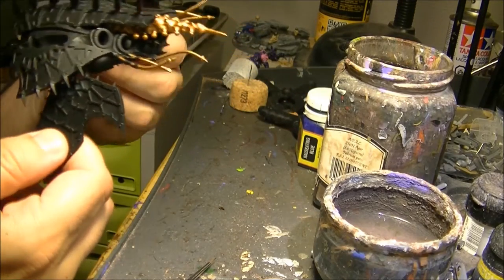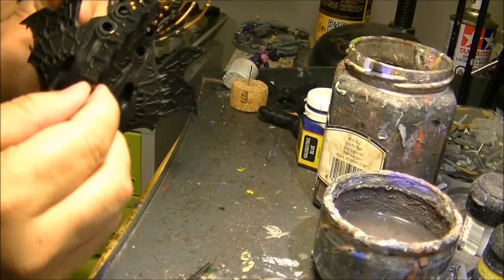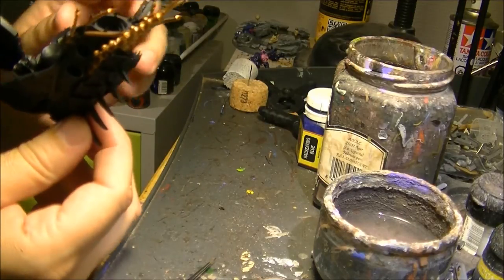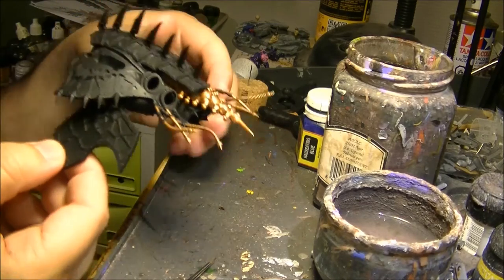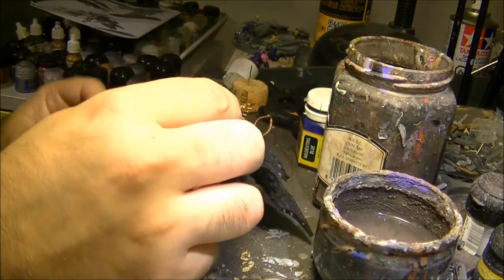Hello, this is Victor. I'm here with a new tutorial. This time I would like to explain some of the steps I will do on the painting and assembly of this Heldrake wagon.